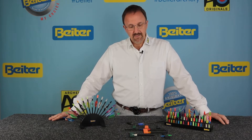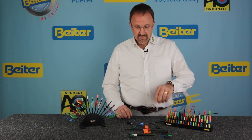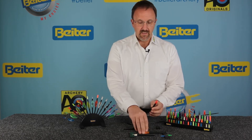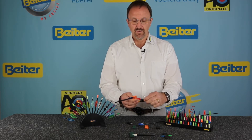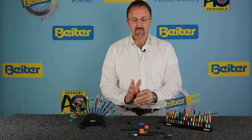The Byter Nock itself has two special features which were patented and are still registered trademarks. The Byter Nock has parallel wings — that's important to know. When you put your Nock onto a string, the wings will open and close on the string itself, meaning they widen and then come back.